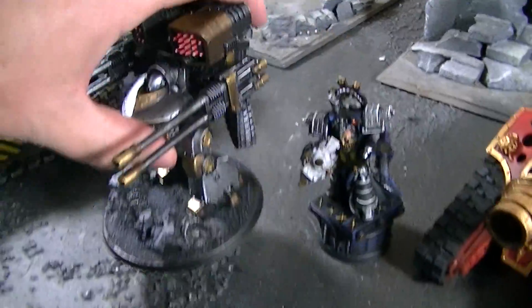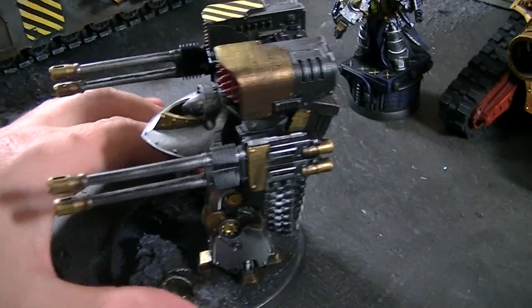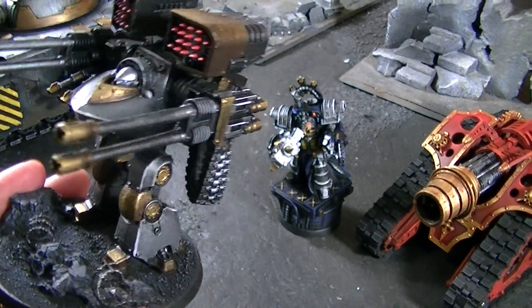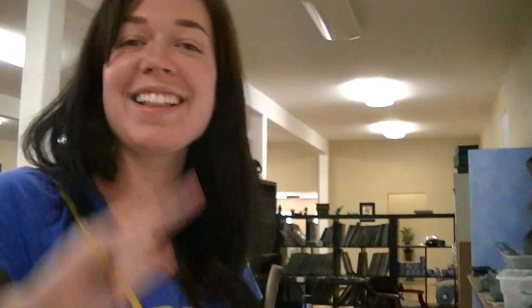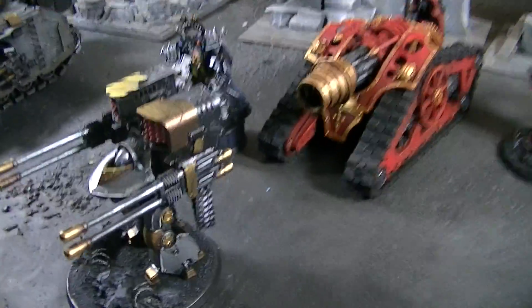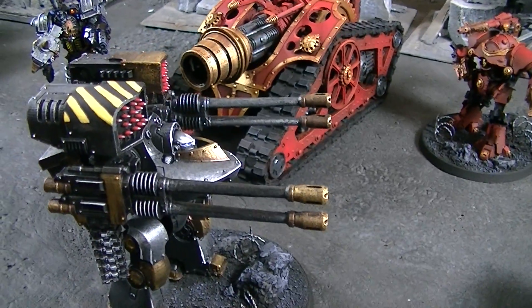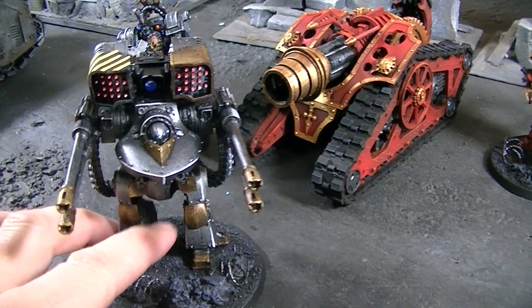And this is a Deredeo Dreadnought — I'm not sure how you're supposed to say that. Any comments on this guy? Yeah, he's a level three, a lot of metal too, fun to paint. I actually really like metal, apparently. I like the little bit of red that you've thrown in there — I think that really makes him stand out.